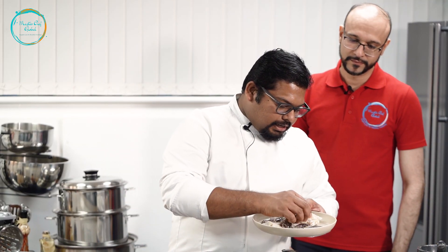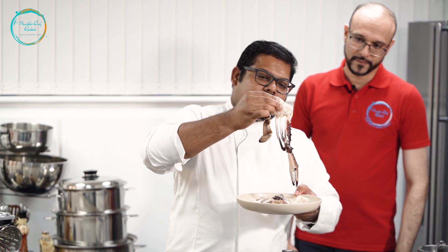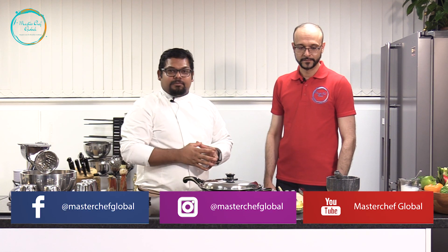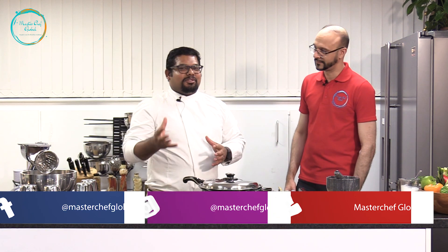Surprise us, tell our viewers what they're gonna get this time. Hope everyone enjoyed last time what I cooked and hope everyone has tried it as well. This time I'm gonna cook some crab — some beautifully prepared crab. I'll be cooking this, it's half prepared, but I'll be cooking it with the Kerala spice. I call it peppery crab, Kerala pepper crab. With some salad. I'll have a twist on the salad, but I'll let you know as we go along.